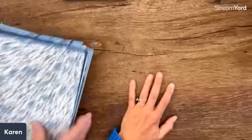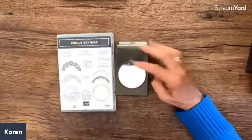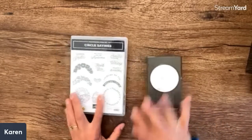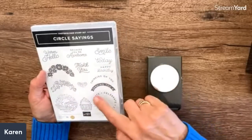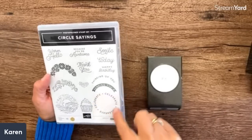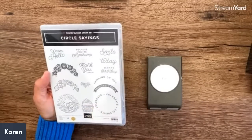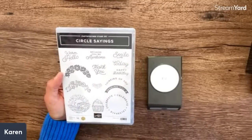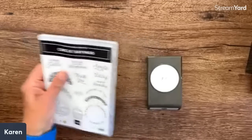Now let's go to bundles. Stampin' Up brought circle punches back — a two-inch and two-and-a-quarter, and now they've added a two-and-three-eighths, which is perfect because I love circle punches. There's a new stamp set to work with the circles so you can easily layer them. Sentiments include 'Because you're awesome,' 'Warm hello,' 'Smile today,' 'Happy birthday,' and 'Celebrate.' You can put a little cupcake inside, and there are curved words like 'Sending you a smile' and 'Sending you a thank you.' So fun!